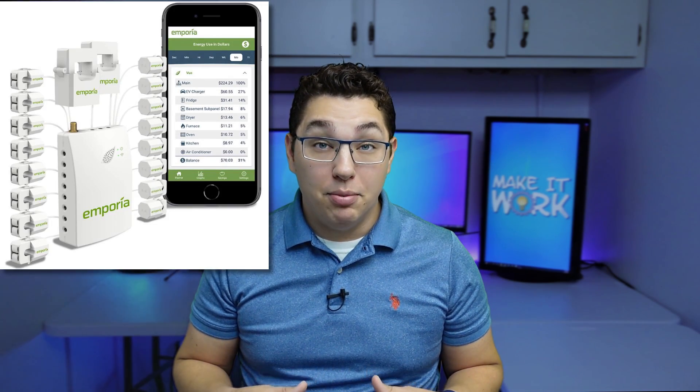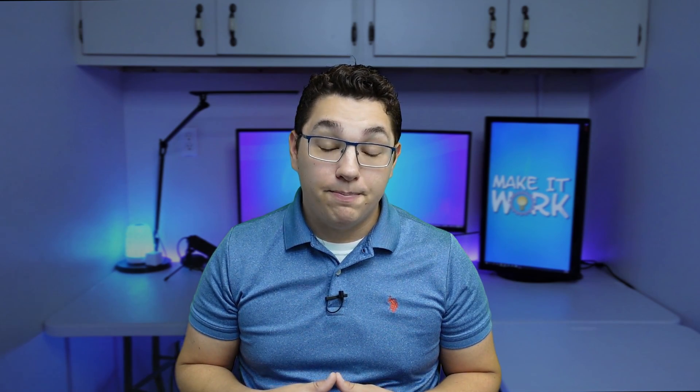You now have whole home energy monitoring in Home Assistant and you didn't have to put any clamps on any wires or touch any electrical boxes. One of the beauties of this is that there's no error in calculation because it is the exact same data that the meter is sending to your energy provider — it's what you are paying for. If you're looking to monitor more than just overall energy usage, check out the Emporia View Energy Monitor. I'll leave links to both of these products in the description if you're interested.